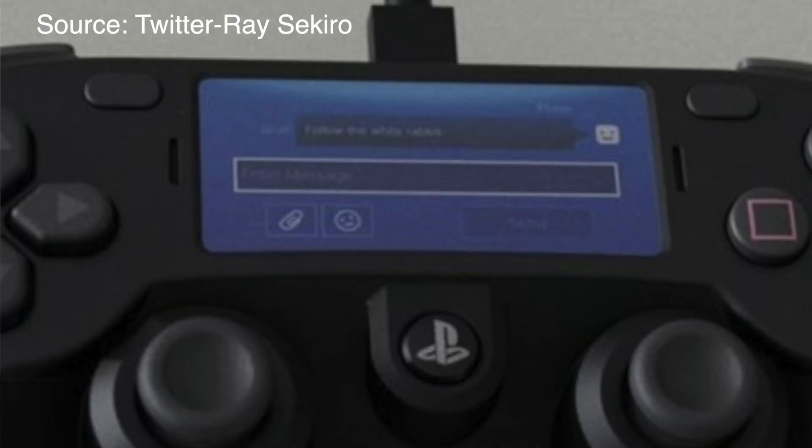If we look at the trackpad area, there are two grills which might be dual speaker grills. As we can see, in the DualShock 4 there is only one speaker, but in this case I think this is stereo sound — you can have dual speakers on the Sony side.